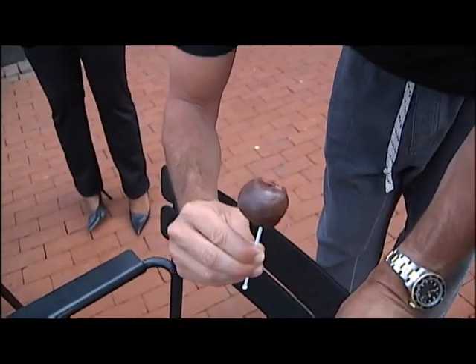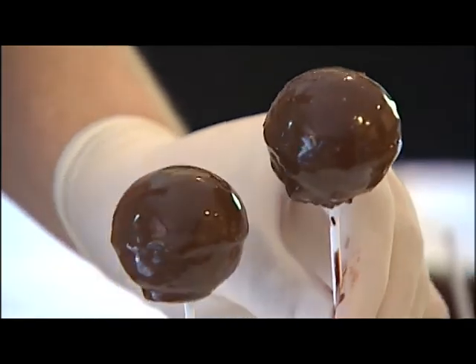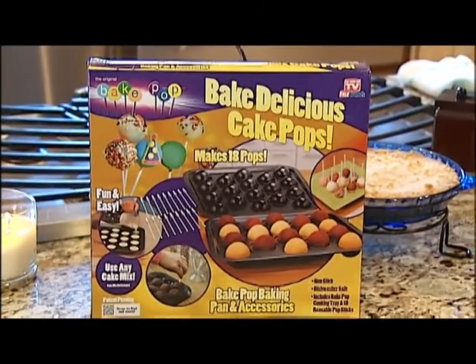Delicious. Fantastic. A-plus. As long as you can make it and get it to actually stay on the stick while you make it, it's fine after that. We found that using stronger sticks makes the decorating process a little better, but it's cake on a stick — how can you really go wrong? Marshall McPeak, NBC4.